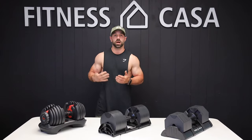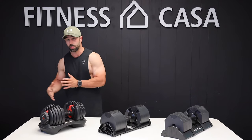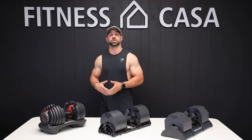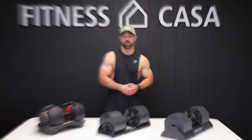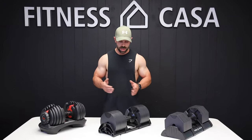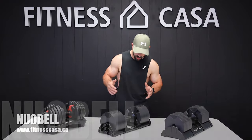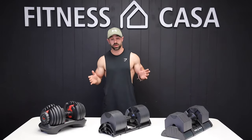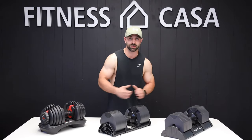As my clients and myself got stronger, I needed to find a dumbbell that went a little bit heavier because when you hit a plateau, a great way to move through that plateau is to add more weight. Looking for another solution, I came across the Newell Bell by Fitness Casa and right away I just loved the look of it. It's a really nice sharp-looking dumbbell, which I appreciate.